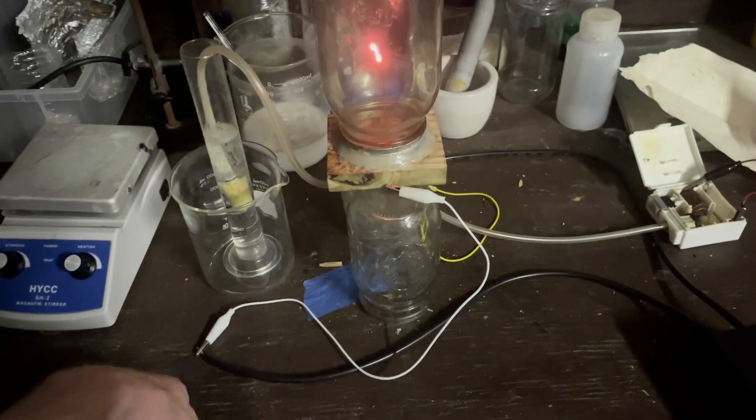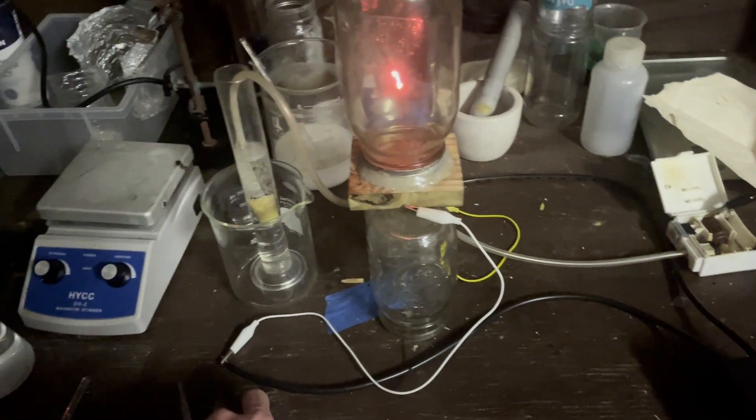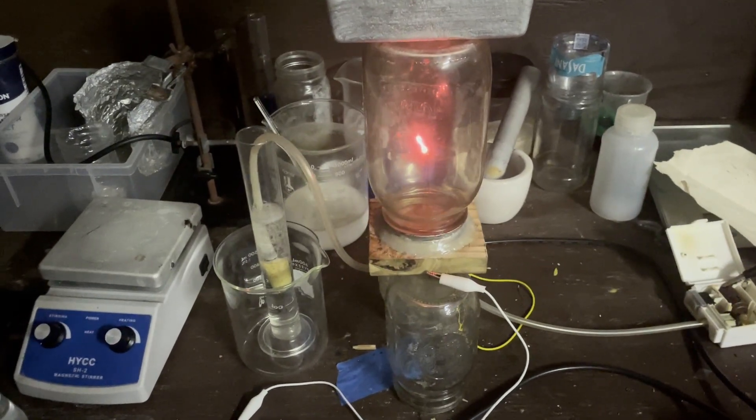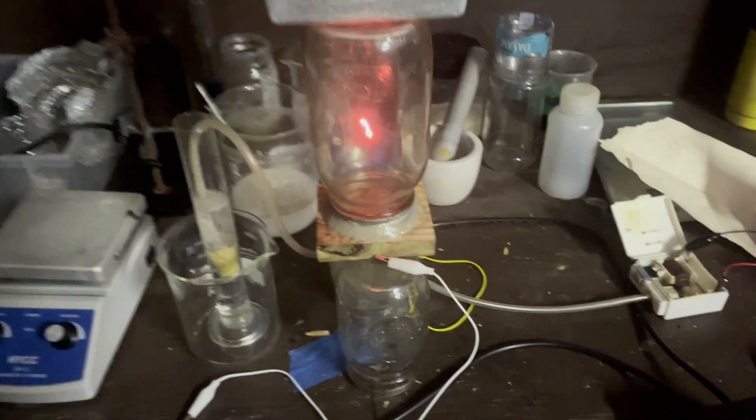That's going to be azeotropic nitric acid, so it's not completely pure. We're going to do some math with that, and then we're going to figure out how much nitric acid per hour this produces. And with that, let us end our run.